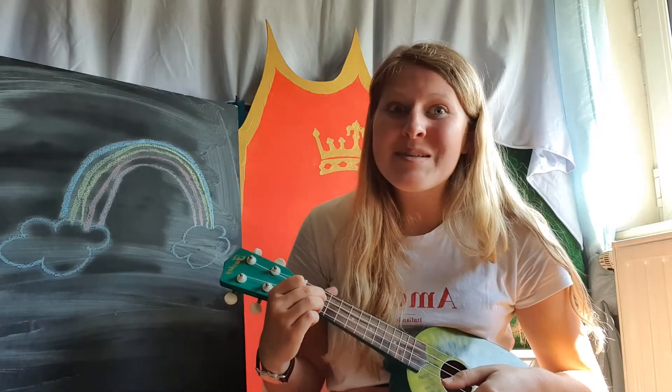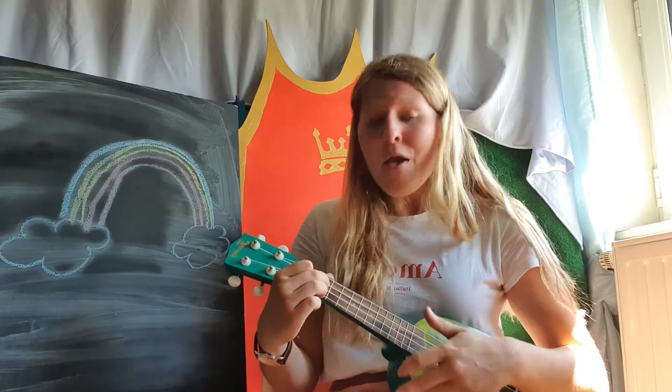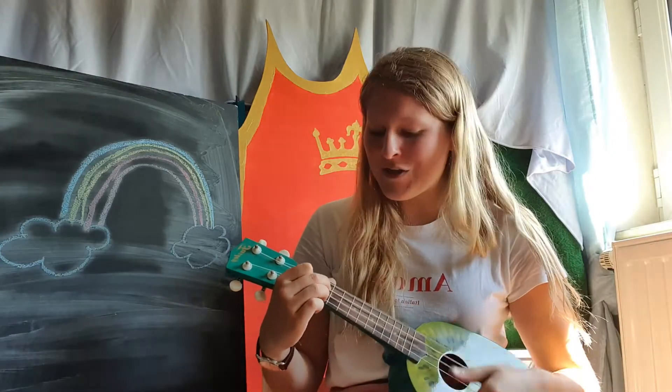If you wanna play some music, turn around. If you wanna play some music, turn around. If you wanna play some music and you really wanna do it, if you wanna play some music, turn around.